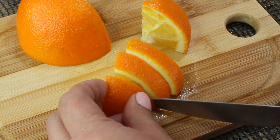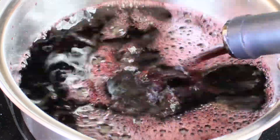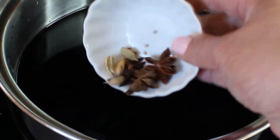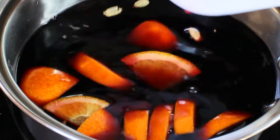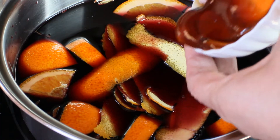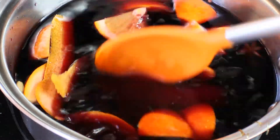The other orange we're going to cut into segments and put in the wine. Reserve the other half for decoration. Pour the whole bottle of wine into a saucepan or small pot and start heating it on medium heat. Then add your cinnamon sticks, star anise, cardamom seeds, cloves, the orange segments, the orange zest, and then add the honey.